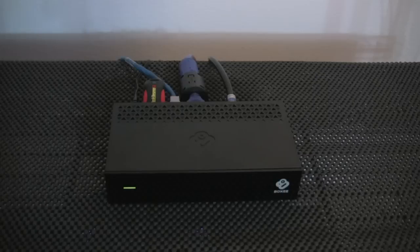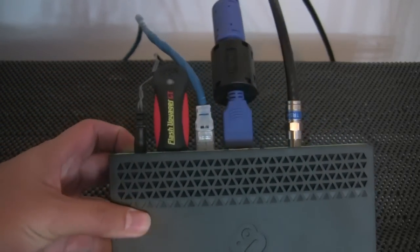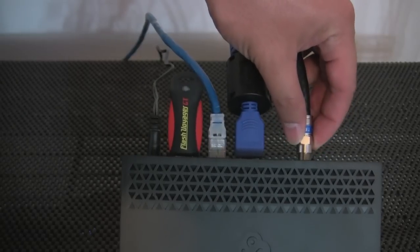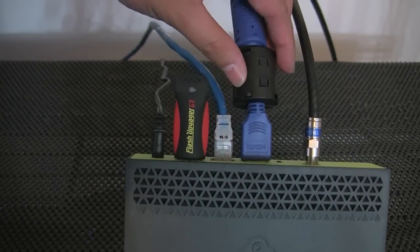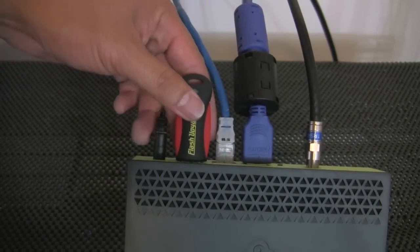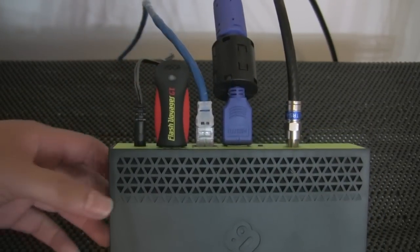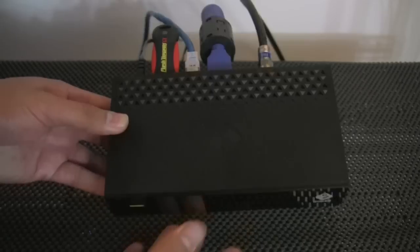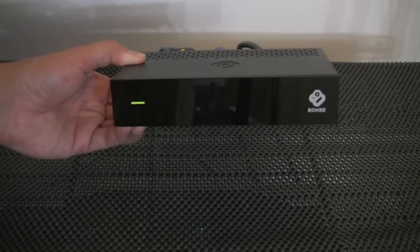The setup process for this, hooking it up to my TV, was a very simple process. Like the box says, it only takes a few minutes. All I needed was the coaxial cable from my cable line — I do have cable, not an antenna, so I'm not using the antenna that it comes supplied with. Then there's the HDMI out that goes to my TV, and there's the LAN Ethernet cord.